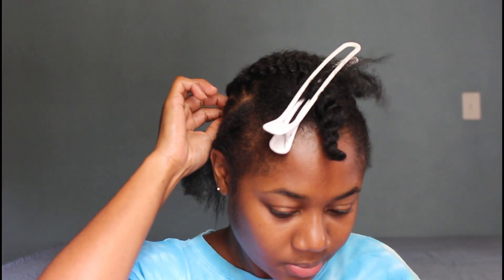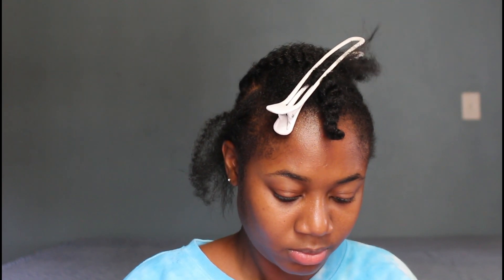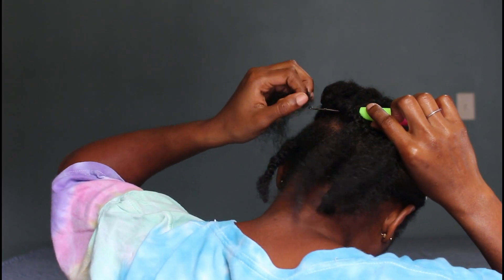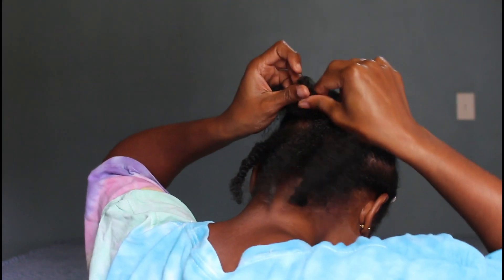I continued adding the hair folded in half, but then I wanted it a little longer. So instead of folding it halfway, I folded it further through — not quite all the way — and continued adding that into my hair to get a bit more length.